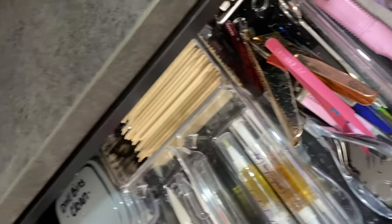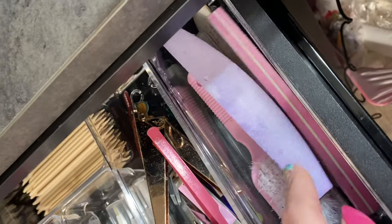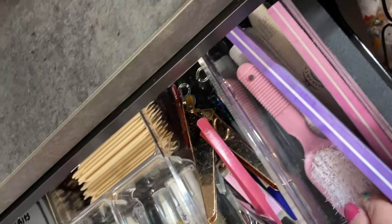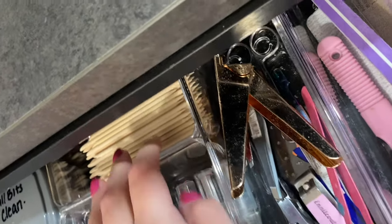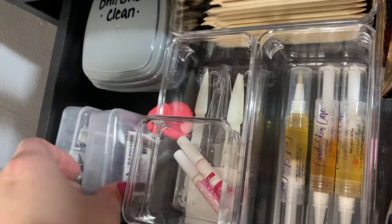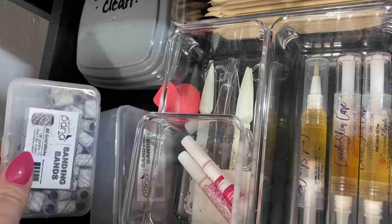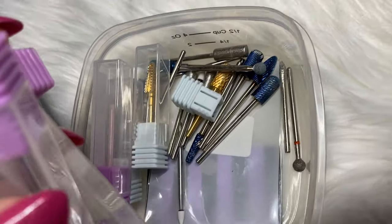Now starting in the seven drawers — that's my trash can that needs to be cleaned, so don't mind that. In here I just have these little containers from Amazon. This holds my buffers that I use on myself. These are my implements: cuticle cutter, nail tip cutter, tweezers, cuticle wood sticks, cuticle oil, nail glue, swatch sticks, sanding bands — I have the 240 and the 80 — and then I have my clean drill bits which I just keep in this container.